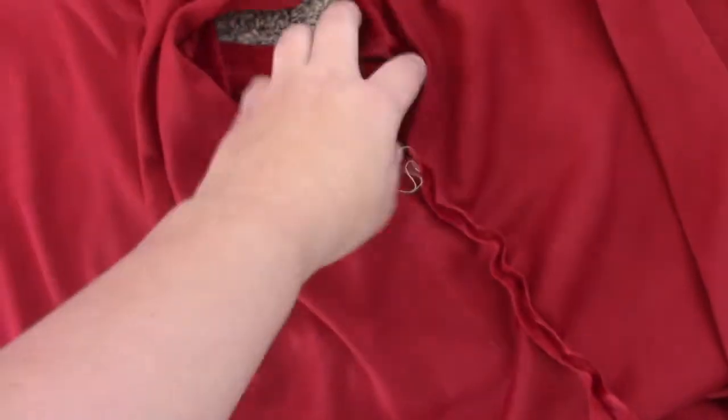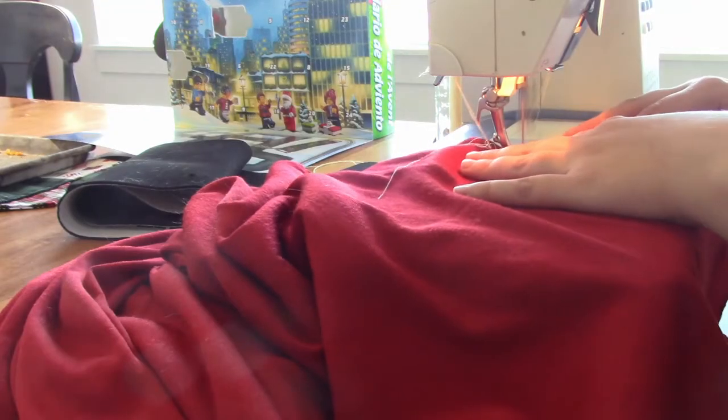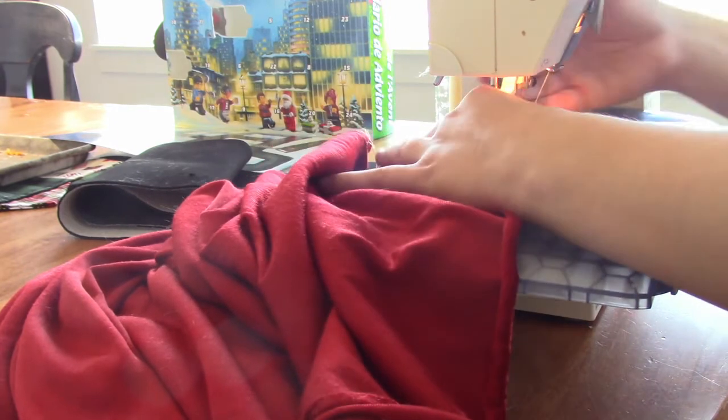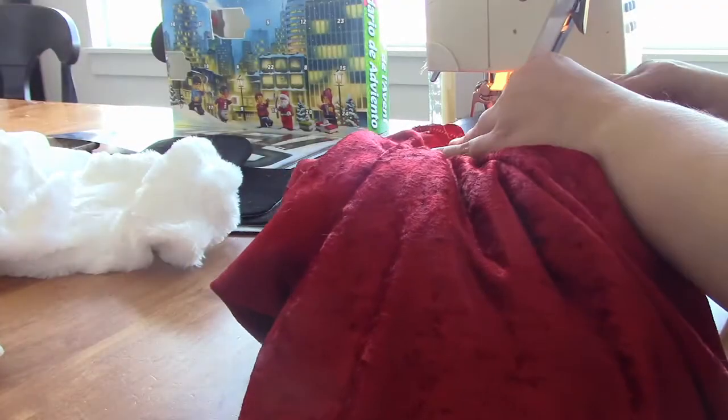Now you can see the two holes where the sleeves are going to be attached. I pinned the sleeves so that the seam matches with the side seam of the dress part. Before you attach the sleeves, I put on the top part just to make sure it fit just right and had enough space for me. Then I attached the sleeves and fit it on again to make sure the sleeves are just right.